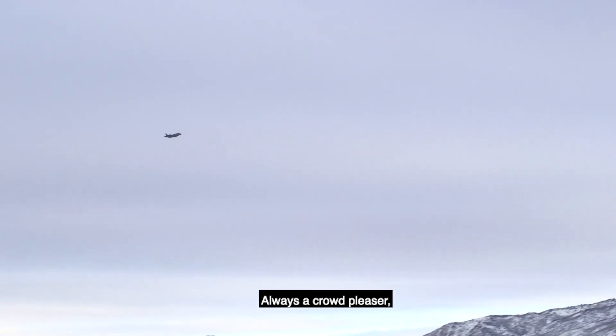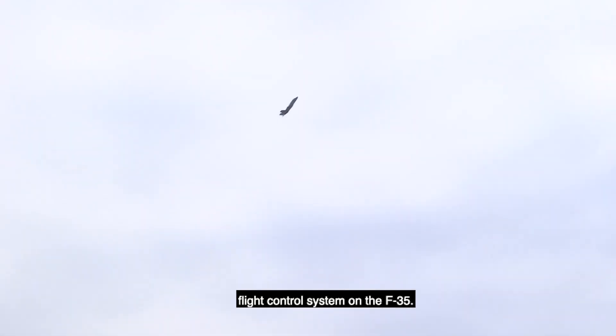Hey everyone, Captain Kristen Beowulf, the F-35 Demo Pilot. Today we're going to be talking about the pedal turn. Always a crowd pleaser, the pedal turn is one of the more impressive maneuvers that shows off the flight control system on the F-35.